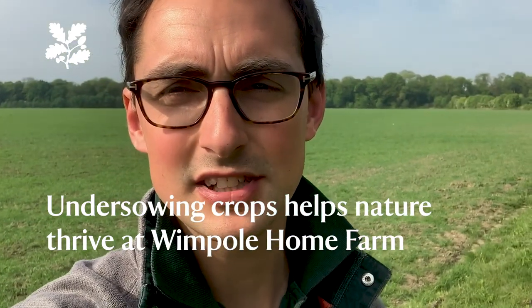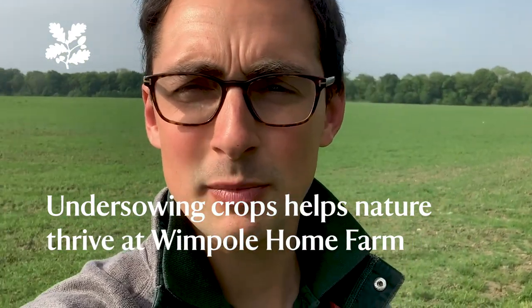Hi everyone, Callum here, farm manager at Wimpole Estate. We're doing a bit of an environmental trial today with some under-sowing mixtures. Let me just explain what that is and how it's going to benefit the nature on the farm.